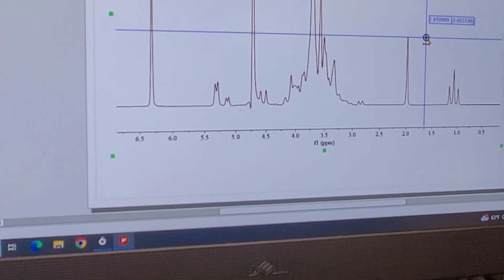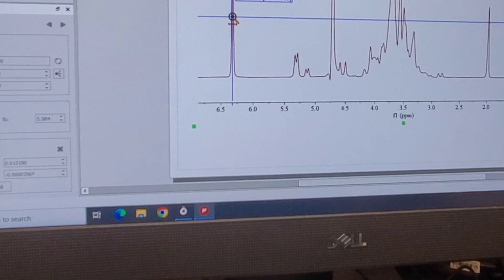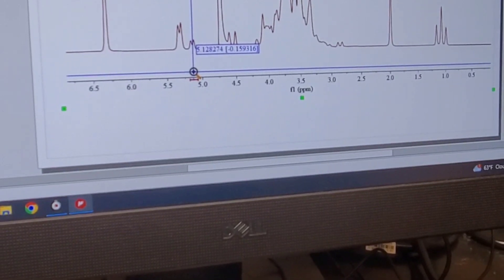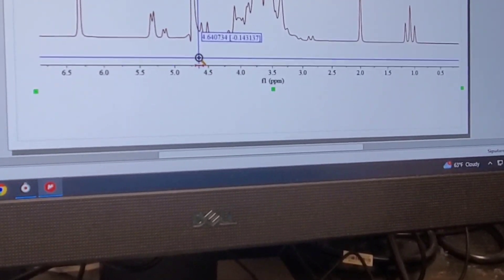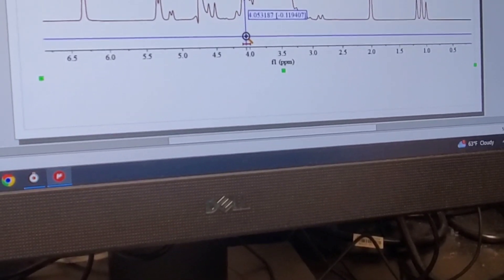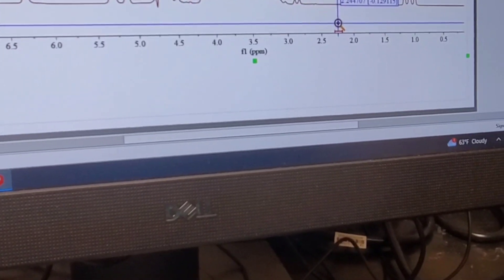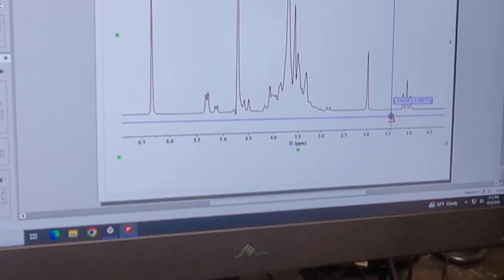As far as peak assignments go: our primary standard is maleic acid just under 6.5 ppm. In this kombucha there's a doublet just shy of 5.5 ppm — that's sucrose. Here's another doublet — that's alpha glucose, one isomer of glucose. On the side of the water peak this small doublet is beta glucose, another form of glucose. Fructose, if present, is typically in this region. Around 2 ppm is acetic acid, which adds acidity to the kombucha. And this triplet over here is the ethanol.